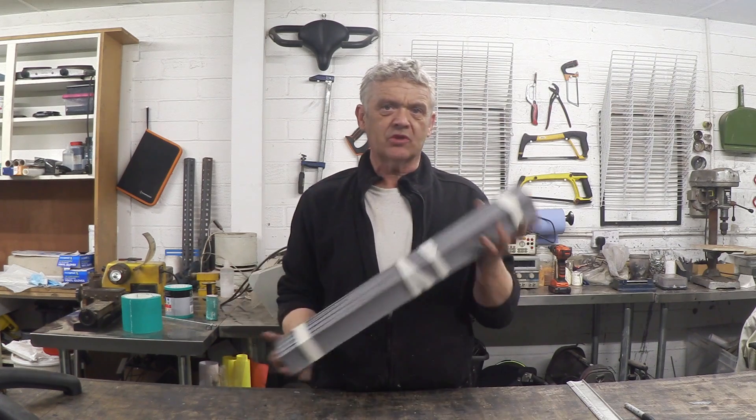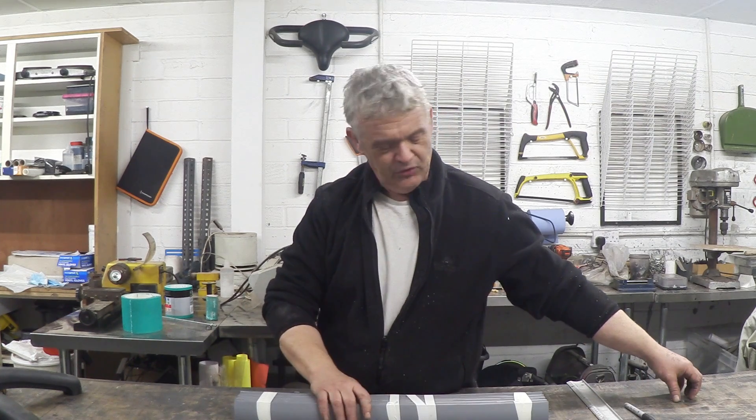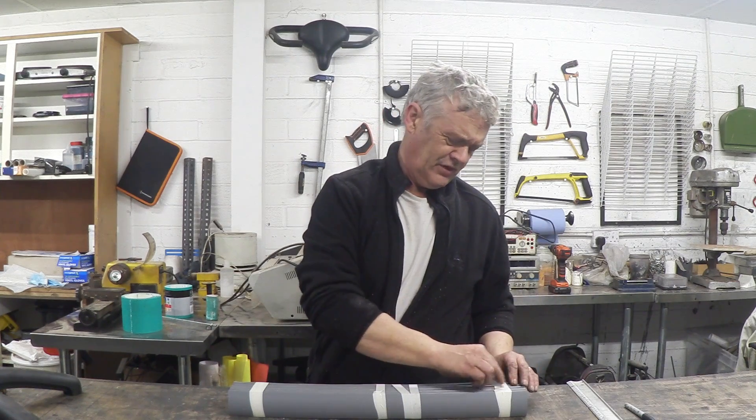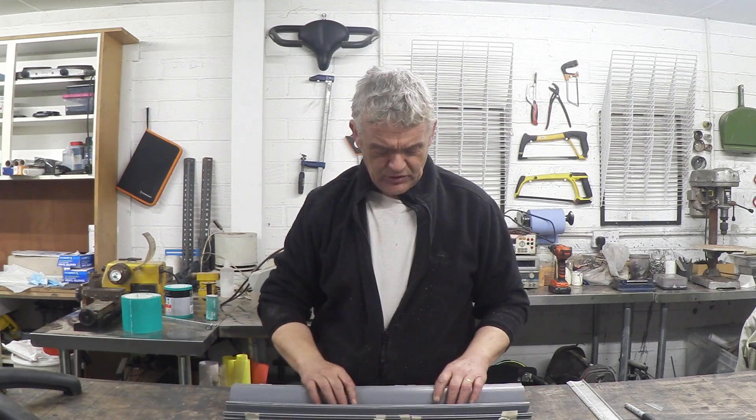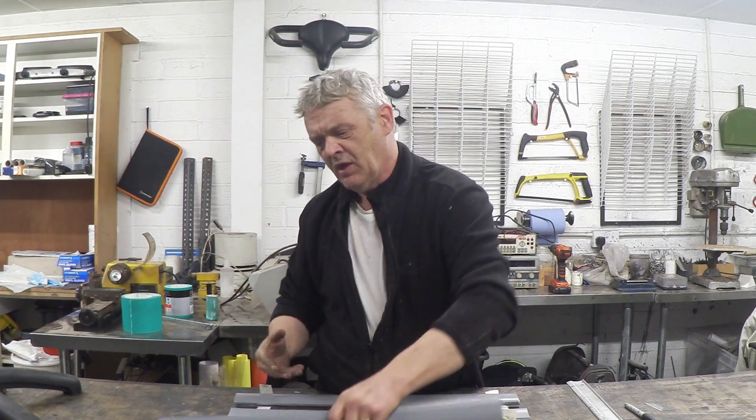Once all blades are cut, they are stacked up, bound together, and run through the chop saw on both edges to ensure they're all exactly the same size. The previous plywood drum had two main faults: nothing was square so everything warped and twisted, preventing the magnets from staying close to the coil; and the plywood wasn't weather resistant. This new design uses PVC rated for outdoor use with about a 25-year lifespan.